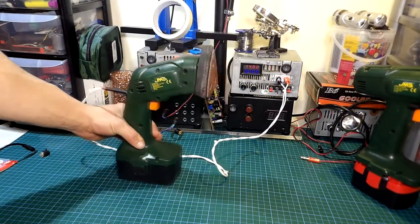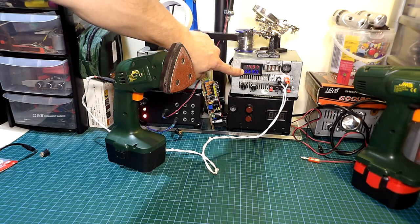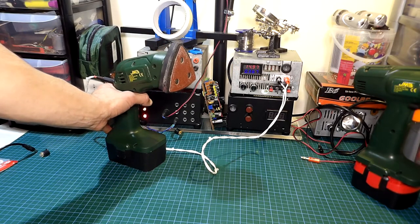By doing this the tools will be easily used as they were intended with a battery, they will be easily charged without the need of the original charger, and they can be used while charging. Because to be fair, when you need them most of the time they are flat.